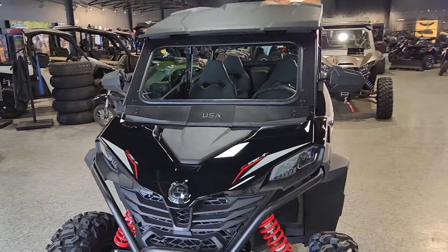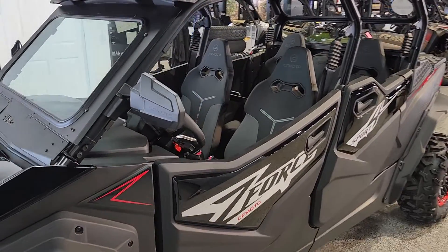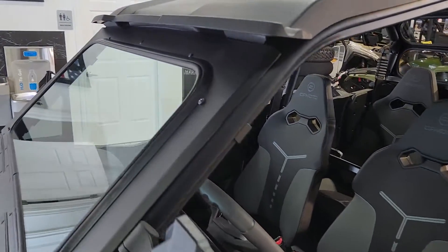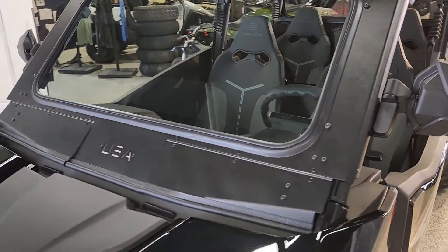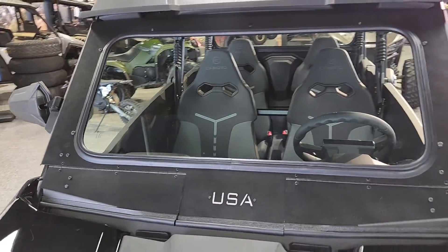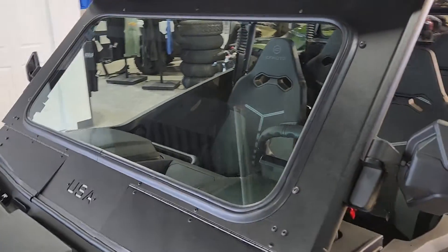Hey everybody, you're looking at a 2024 CFMoto Z-Force 950 Sport 4. We've just installed the USA Windshield on it. Wanted to do a walk around, show you a little bit about the windshield and its functionality. We absolutely love the USA Windshield on this machine for quite a few reasons.